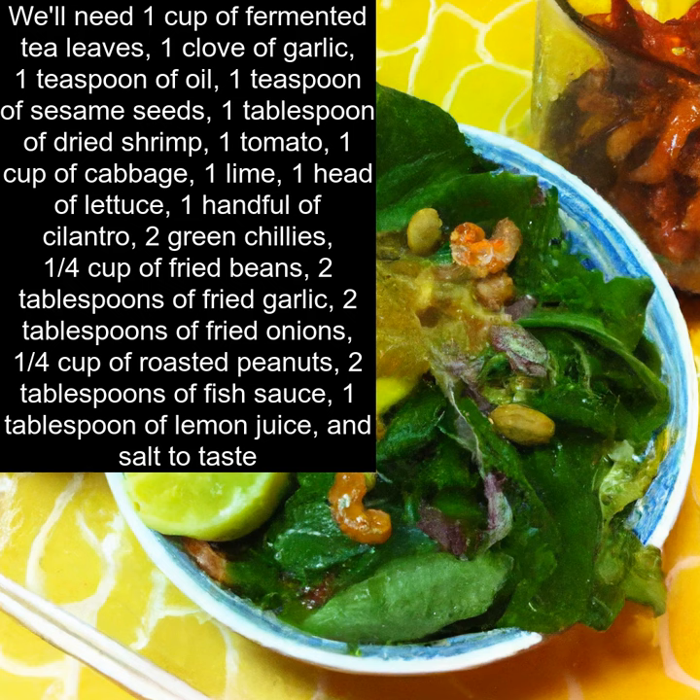Also, 1 handful of cilantro, 2 green chilies, 1 quarter cup of fried beans, 2 tablespoons of fried garlic, 2 tablespoons of fried onions, 1 quarter cup of roasted peanuts, 2 tablespoons of fish sauce, 1 tablespoon of lemon juice, and salt to taste.